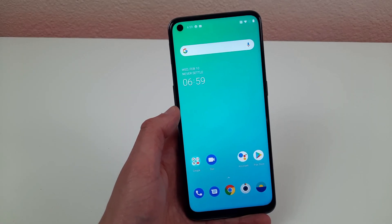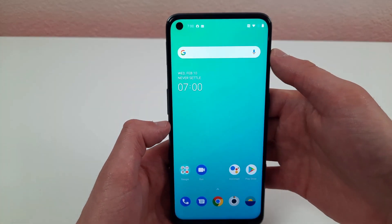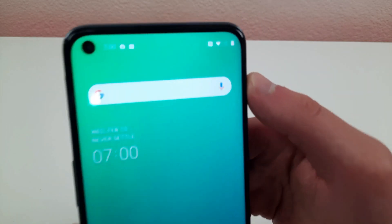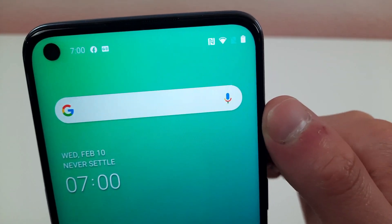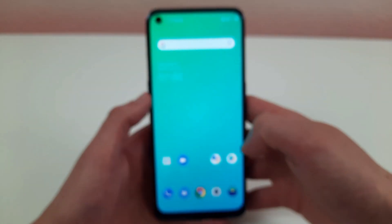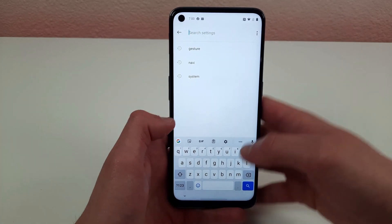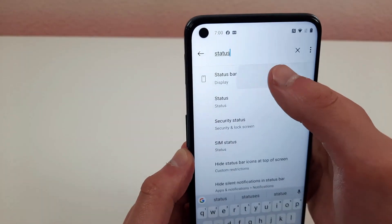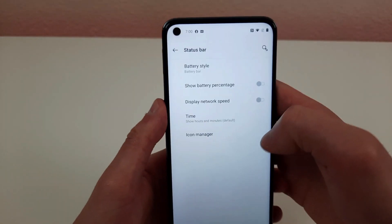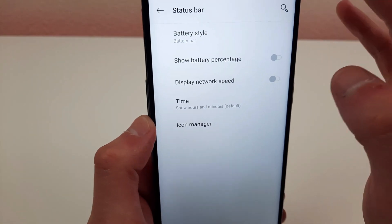The next thing I want to go over is the status bar — that section right up here. Probably the most apparent control people always look for is the battery percentage. Right now there's no battery percentage visible unless you pull down the notification center. I'm going to show you how to customize this to your liking. Go to settings, hit the search bar, type status bar, and select it. Once we're on the status bar menu, the first thing that shows up is show battery percentage.